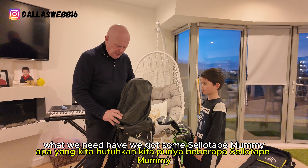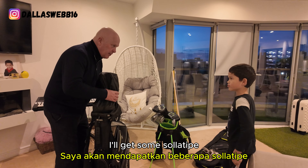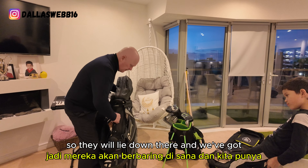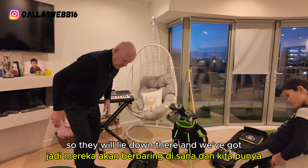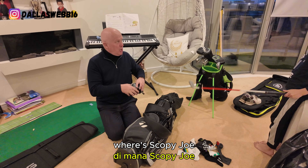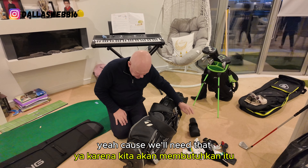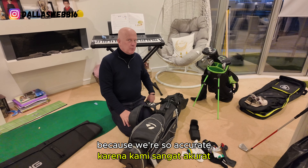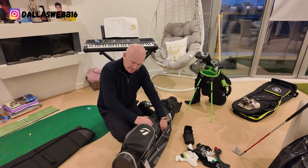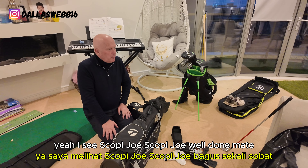Now we've done that — have we got some sellotape? Yes, I think so. Now that's done, we'll get some sellotape to keep it tight. We'll lay it down. Oh, Scopey Joe — where's Scopey Joe? In the cupboard. Go get Scopey Joe from that cupboard because we'll need it — we're so accurate we'll need to know how many yards we are away from the green.